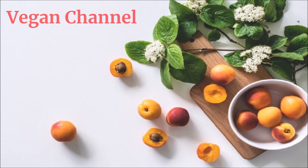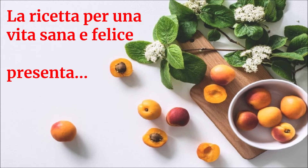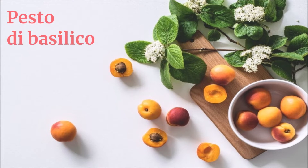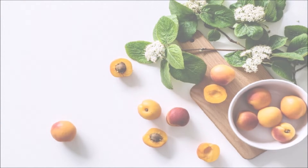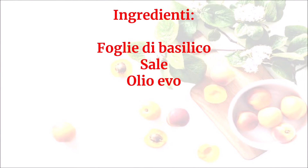Vegan Channel, La ricetta per una vita sana e felice presenta: Pesto di basilico. Ingredienti: Foglie di basilico, Sale, Olio Evo.